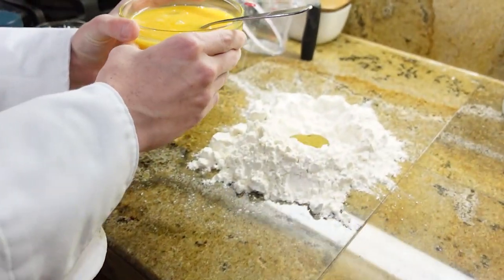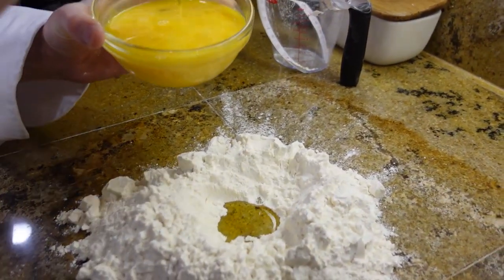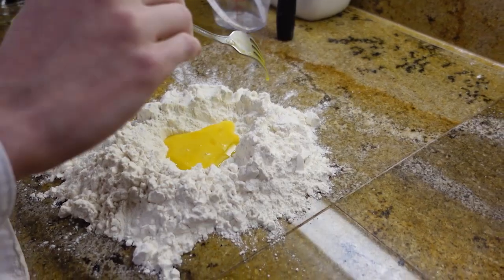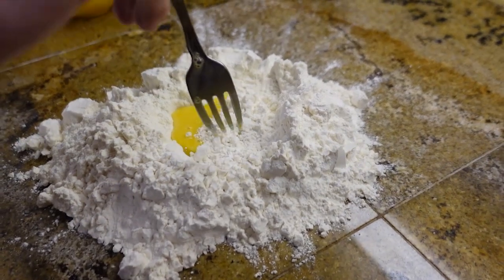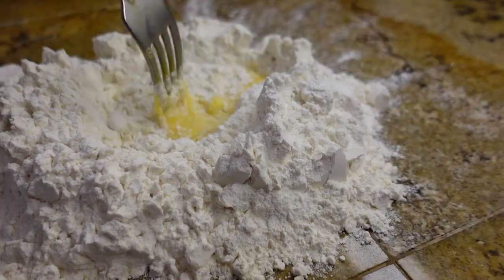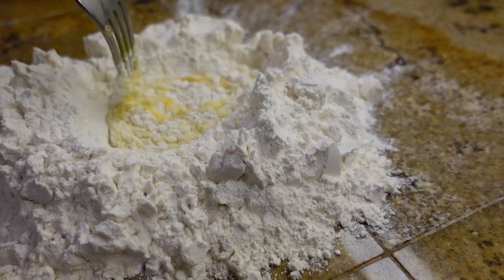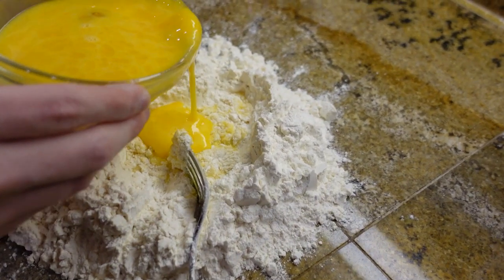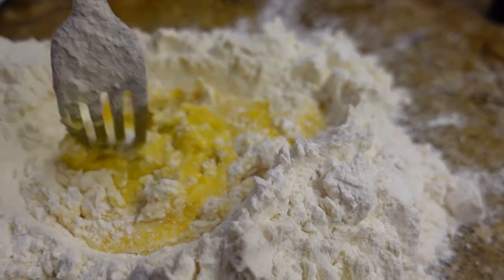We're gonna pour the eggs in a little bit at a time into the well we have created. Next, cave in a little bit of your flour from the well. Try not to let it overflow. Mix your flour in with your eggs, then add in more of your eggs to your flour — be careful not to overflow. Mix the flour in with the eggs.